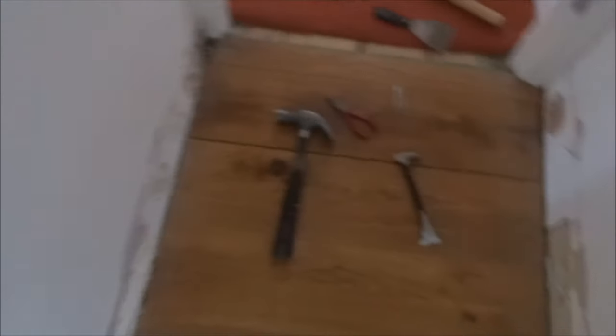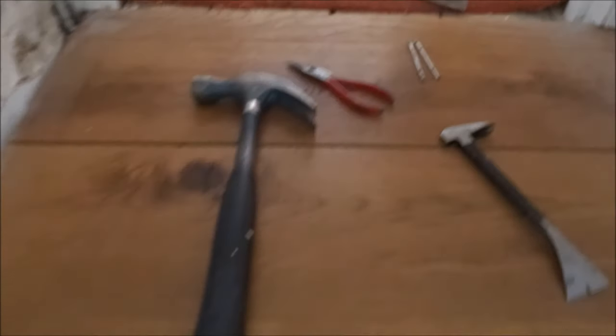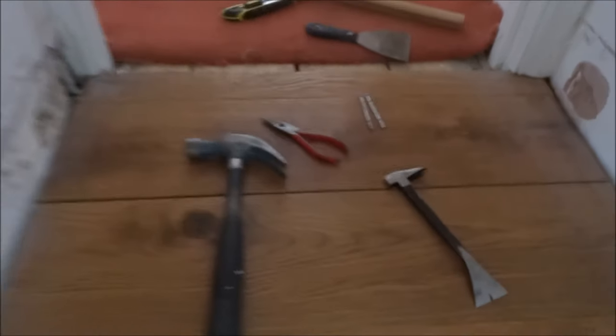Hi there, today I'm going to show you how to remove glued-down tongue and groove engineered wood flooring. I just need to access a small area of this, so I've removed the skirting board and started loosening the actual planks — but I thought this would make a good video to show if anybody needs to do this.